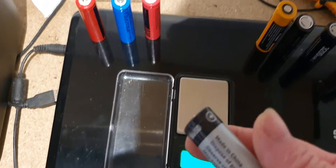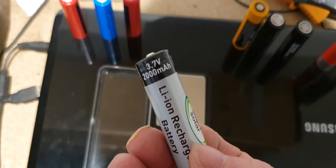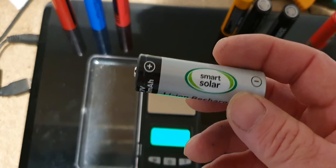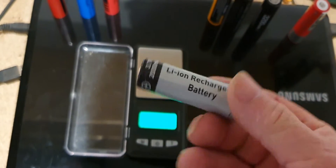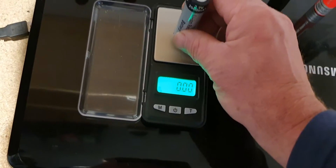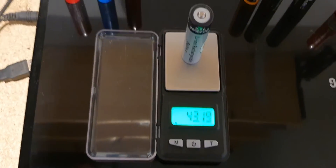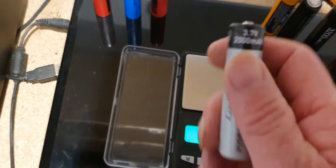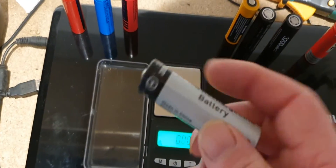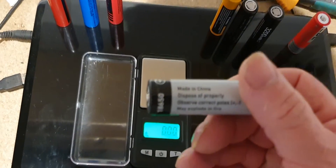Now this one I got from my local garden centre — it's only 2000 milliamp hours. I think it was three pounds sixty something like that. At 2000 milliamp hours, put that one on the scales — as you can see, 43 grams. So that is another pretty good genuine battery, even though it does say made in China.